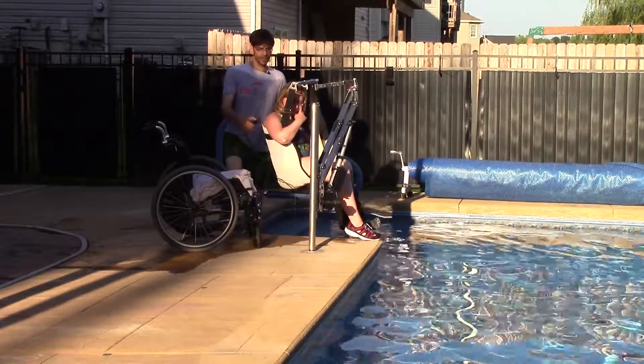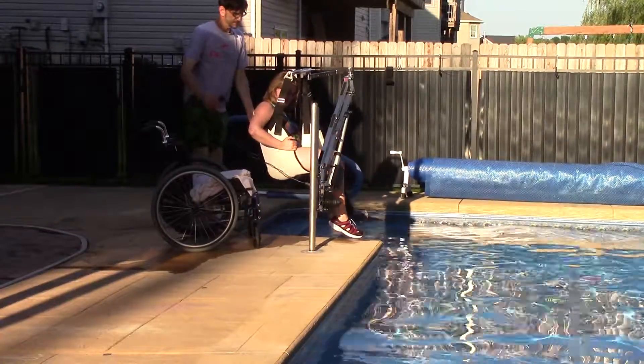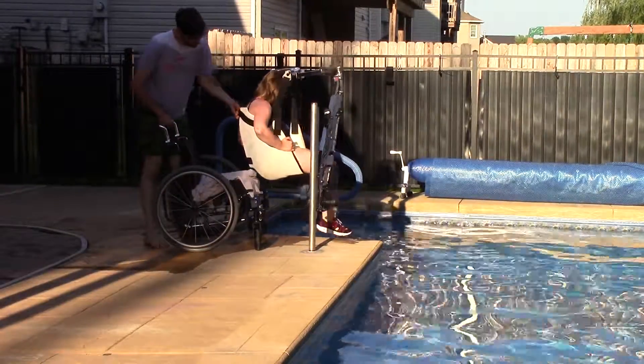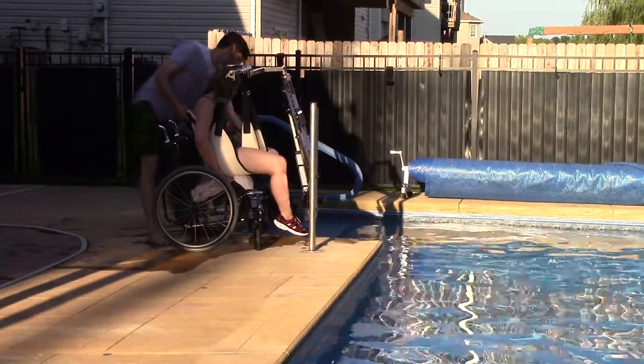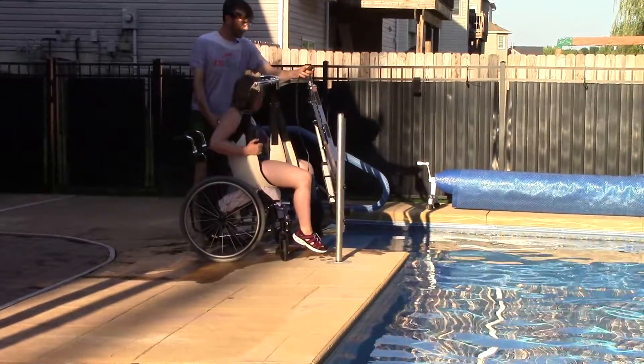Say you want to go for a swim and then you want to go out for an ice cream — which is I think a good combination. We can do that. Next we just go right over the wheelchair and line up the legs.